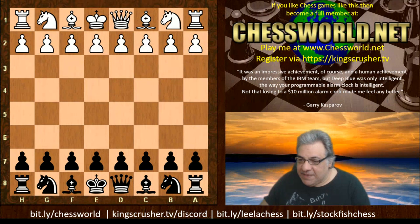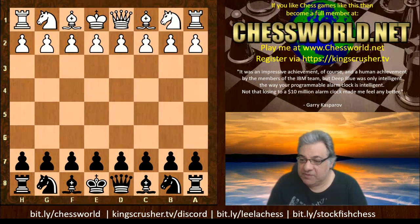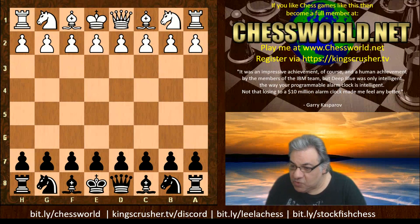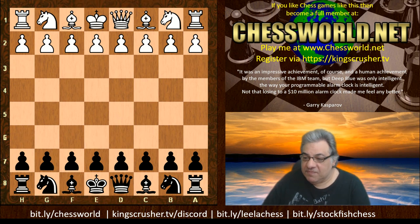I'd like to say a big thank you to James Mortimer, who lived between 1832 and 1911. According to Wikipedia, he was an American-born British chess player, journalist and playwright. He wrote two best-selling chess books published in London, and he is the eponym of the Mortimer Defense in the Ruy Lopez, the related Mortimer Trap, and the Mortimer-Frazier Attack in the Evans Gambit — a very interesting character to check out.